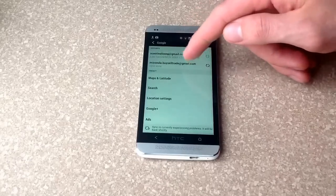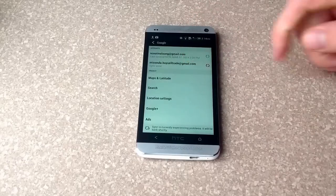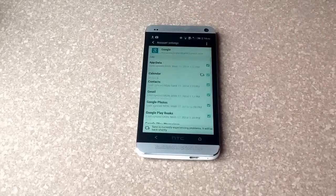From Google, it will bring up the two accounts that I have. This is the one that I want to delete — I will select that one.